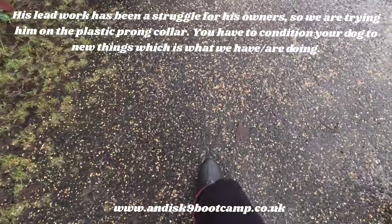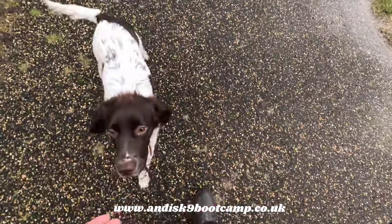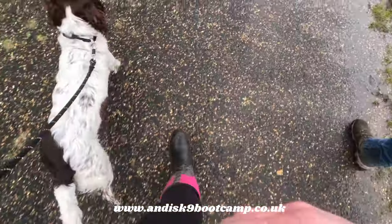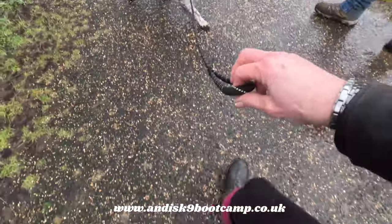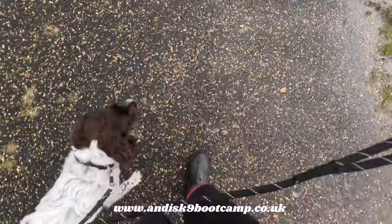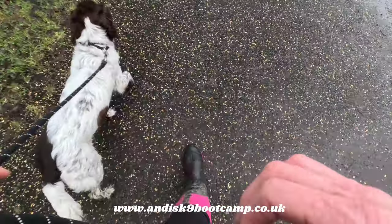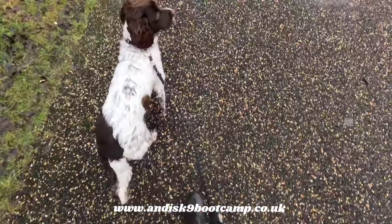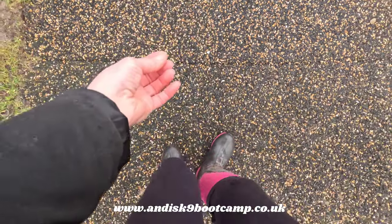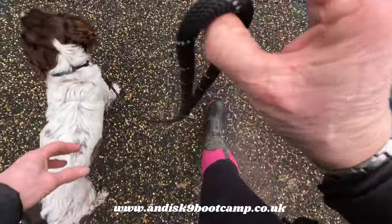What I'm wanting is when I change direction, so does he — with no pressure on the lead. So as I change direction forwards, back, side to side, it doesn't matter, I'm doing it with speed and excitement. See there, I had it just with one finger on the lead.